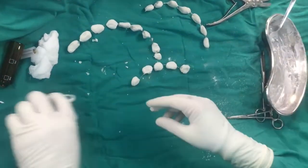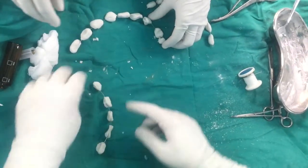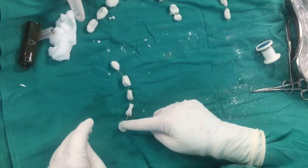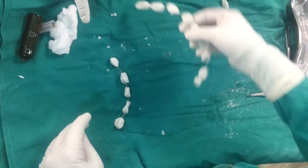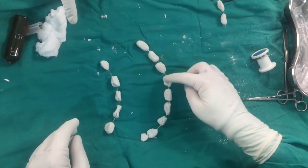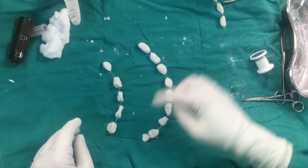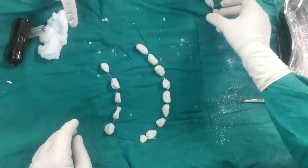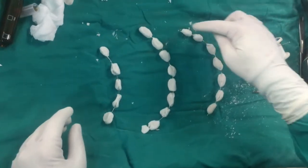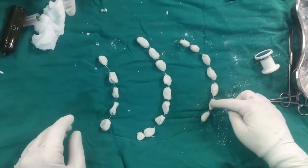One more important step with these antibiotic beads is counting the beads. We should count each and every bead so that when we remove the antibiotic beads, we do not leave any beads inside the wound. This is a simple and effective way to make antibiotic beads without any templates.